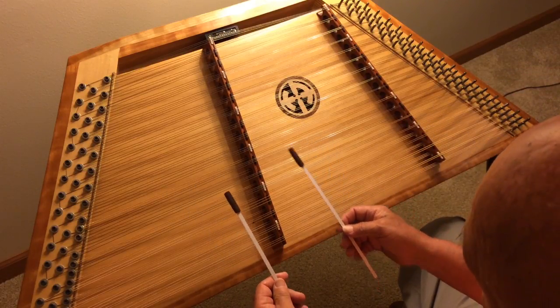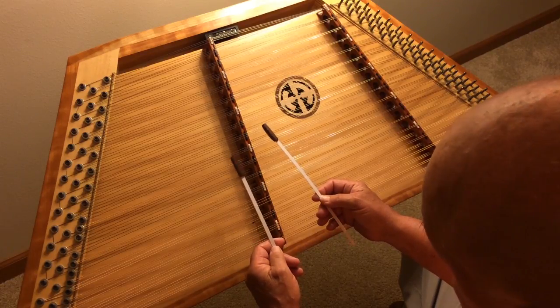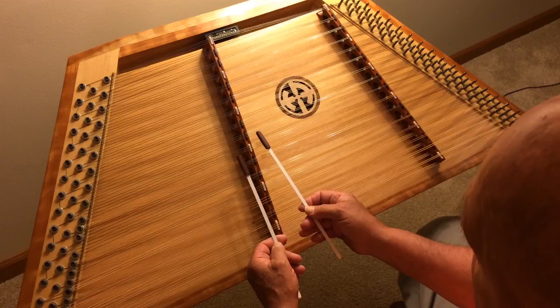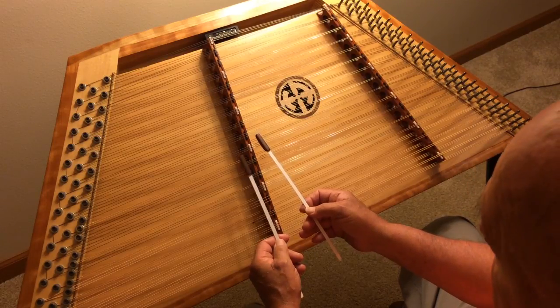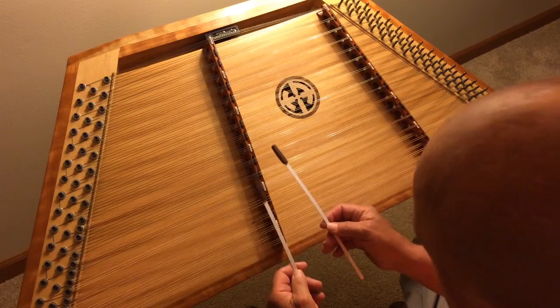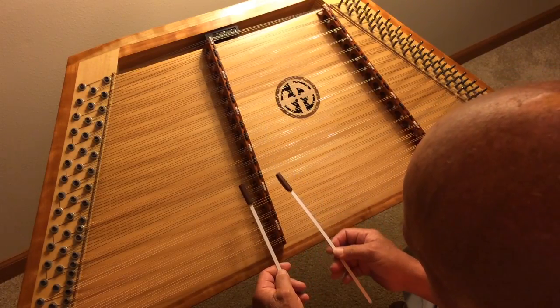Now what we're going into here is an A7. We're going to use that G note, and so we're going to go straight across. If you use that same pattern, we're going to go down two notes lower.